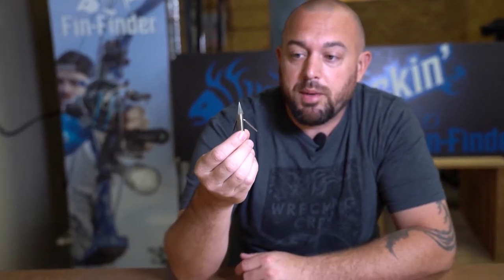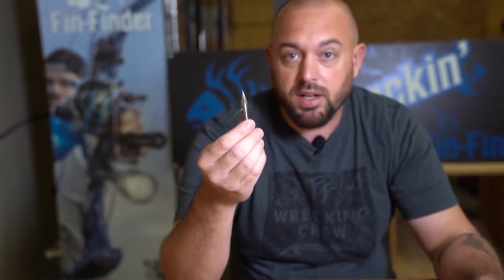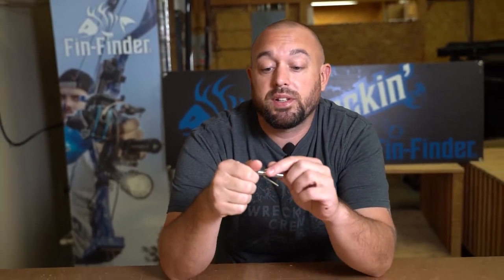And this would be the big head point. This big head point, much like the original riptide we talked about, is also a tip release. You'll unscrew the tip and that will allow the barbs to rotate down.